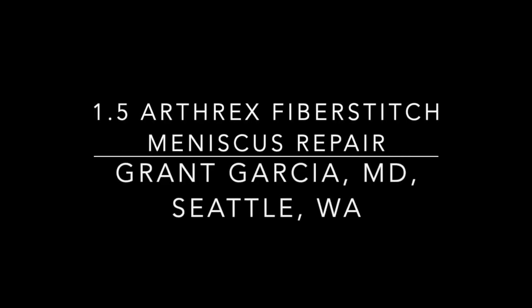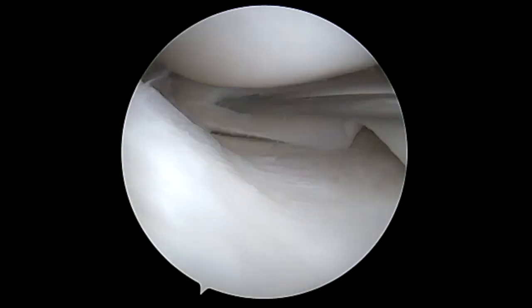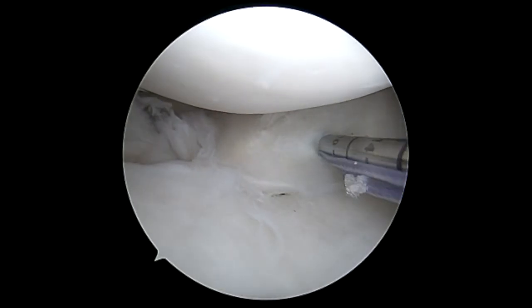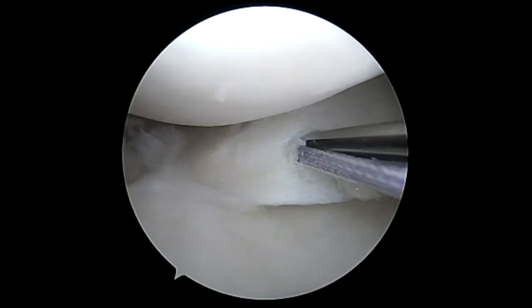Today we're going to demonstrate the new 1.5 Arthrex Fiber Stitch, using this for a vertical tear of the medial meniscus. We're going to use a ball rasp to irritate the tear and prepare it for fixation. You can see you have a much smaller needle, so less tissue penetration — you can fix tears that are closer to the periphery.